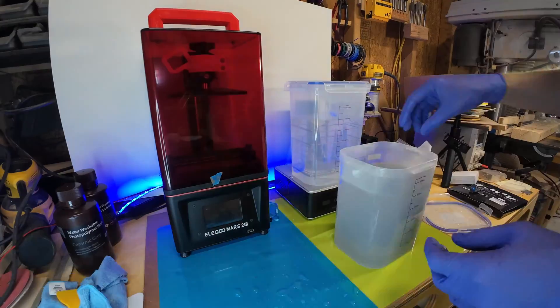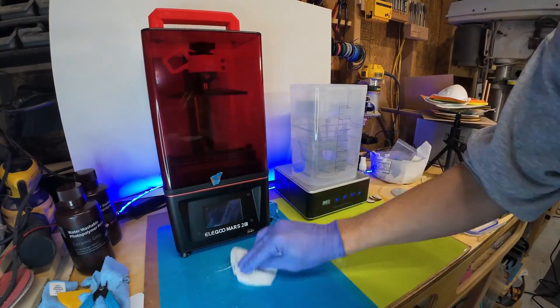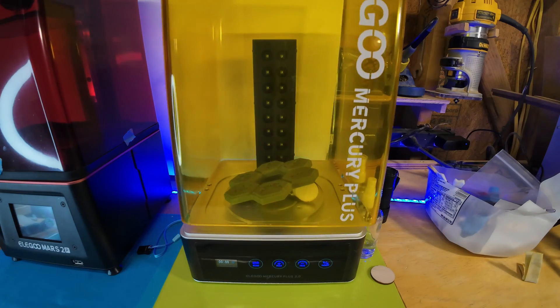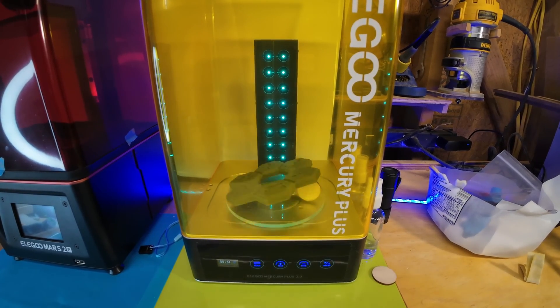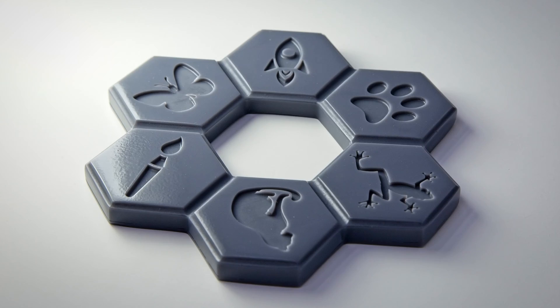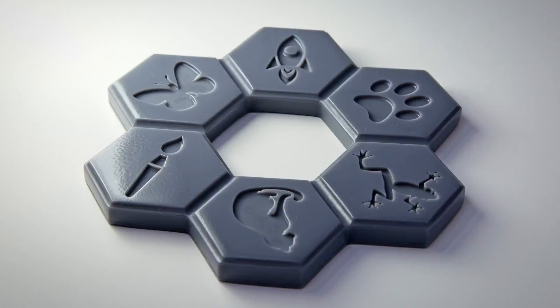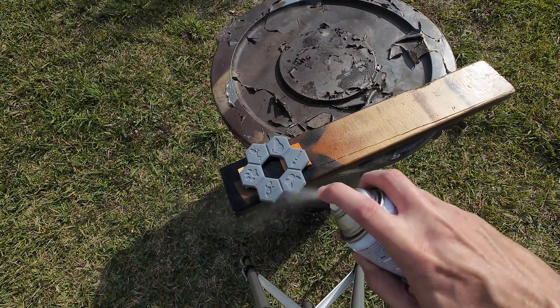After printing, the excess resin is rinsed off and the supports are removed. Once dried, the model is fully cured with ultraviolet light. Next the model is sanded until the surface is very smooth. The final step in preparing the model is to apply a clear finish.